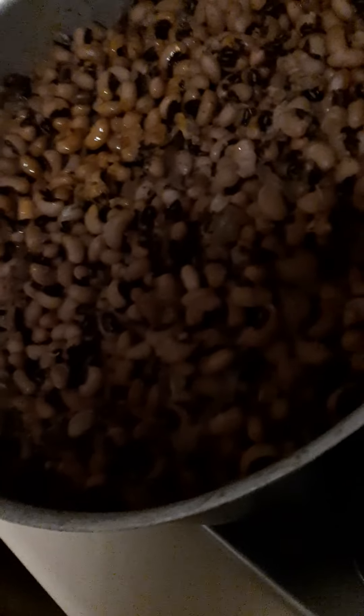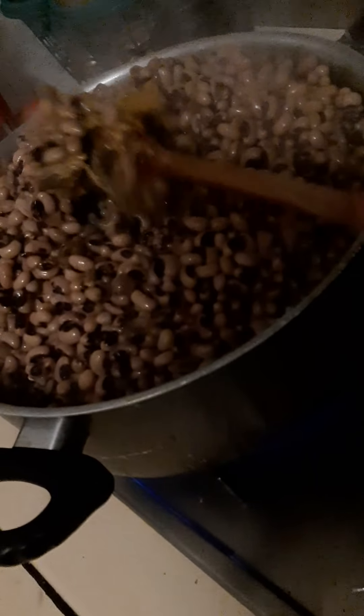After stirring, I'll now add my iron beans that I've already cooked to 75 percent. I add the beans to the sauce and stir it very thoroughly — stir it very well. After stirring, I cover it to cook for like three minutes.